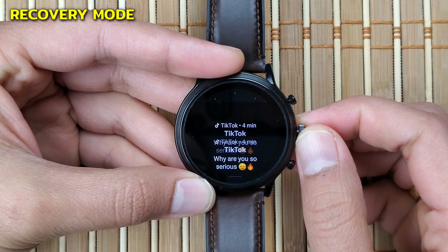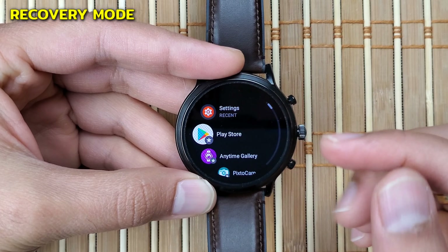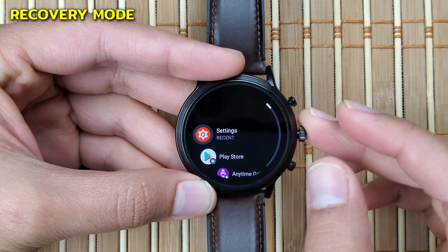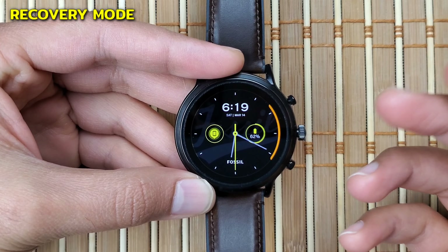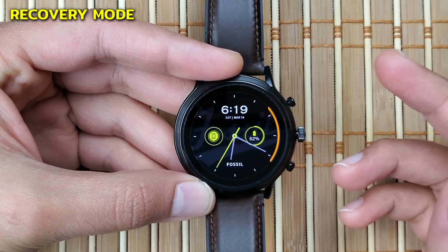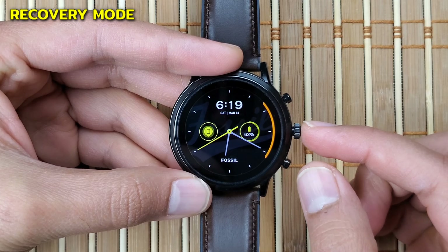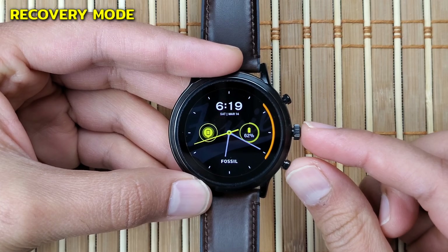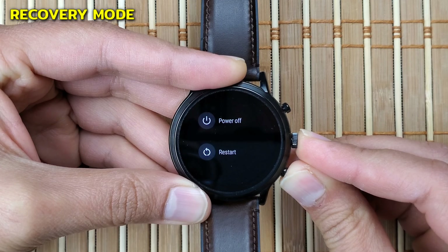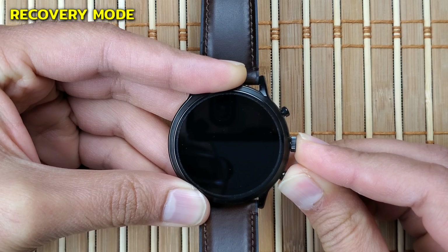Now, if the screen is unresponsive and you've already tried rebooting and nothing works, you can try entering the recovery mode. Recovery mode is, in my opinion, not something you should play around with. To enter the recovery mode, press the middle and the bottom button together until you feel a haptic vibration — at that point, stop pressing the buttons and you will enter the recovery mode.